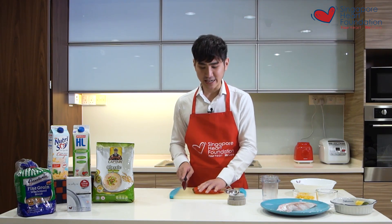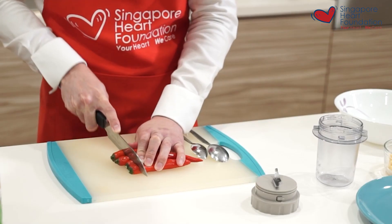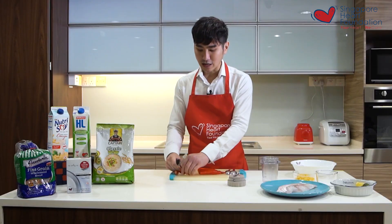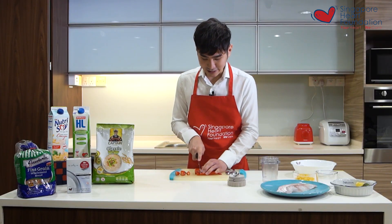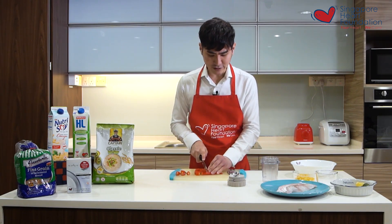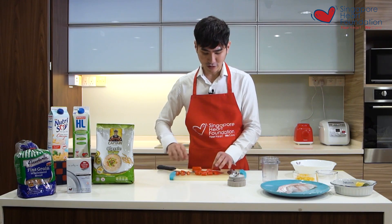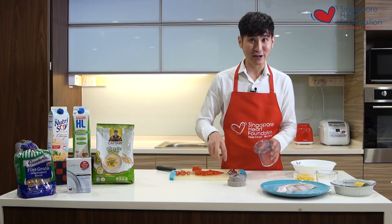For the chili today I'm using the bigger chili, but if you prefer something with more kick and spice you can add in some chili padi. I just cut it smaller so it fits right into my food processor.